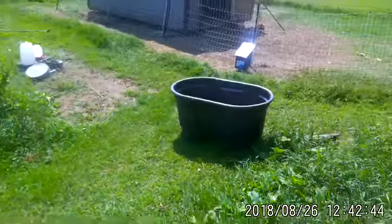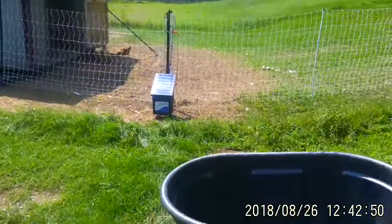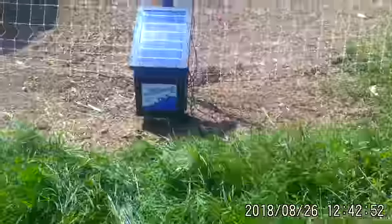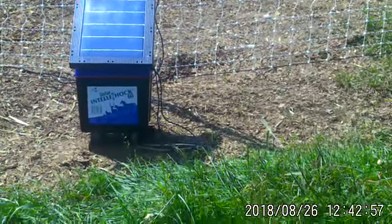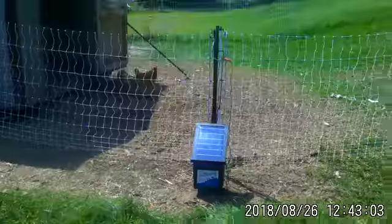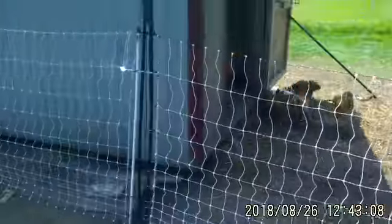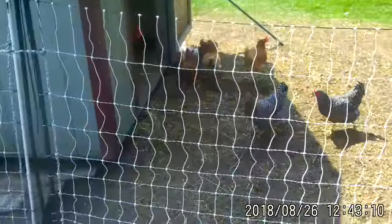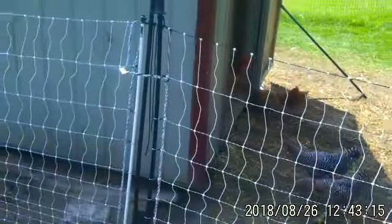We also moved the fence. I've got the solar charger and the controller on the swing side of the gate instead of over here. So all we have to do is just turn that off and we can disconnect. I may make that easier too, but we reconfigured it.